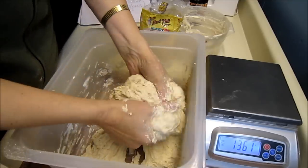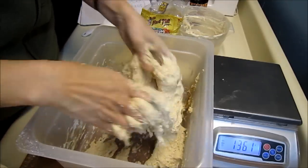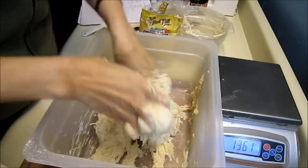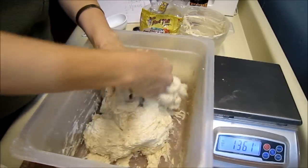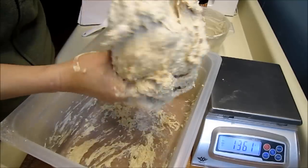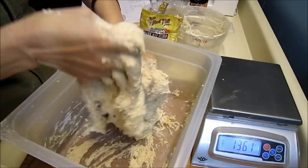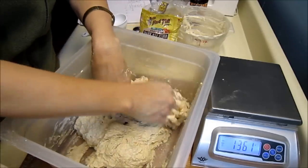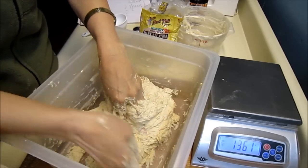If I get a chance before I go to bed, I will fold it once, and then I'll fold it again in the morning before shaping. Nice wet dough — nice sticky wet dough. I think it'll make some great bread.